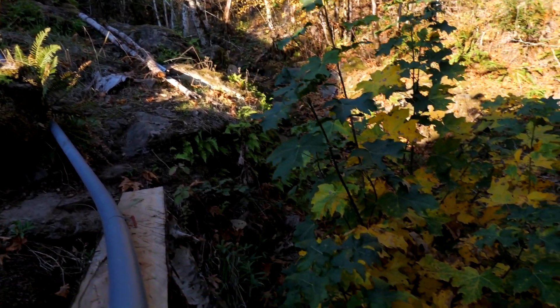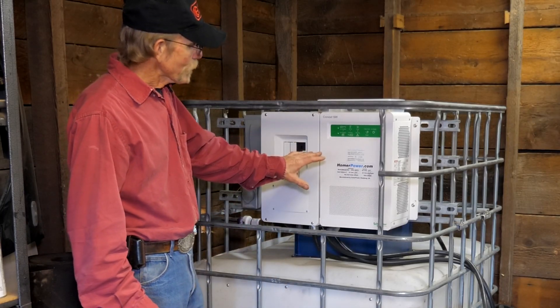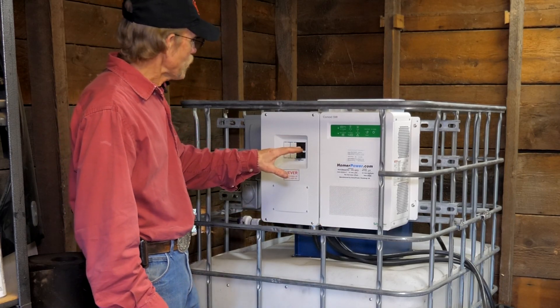We're running about 75 PSI on the water supply. This unit comes completely self-contained, so it has an inverter which converts DC power into AC power.